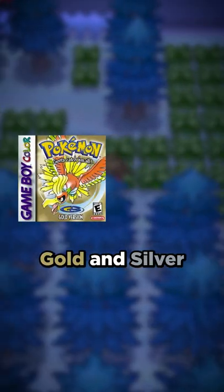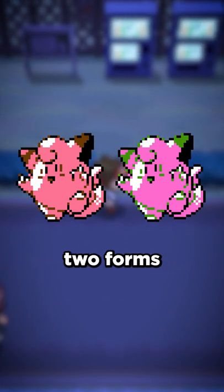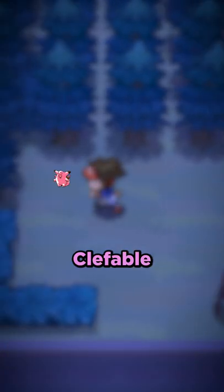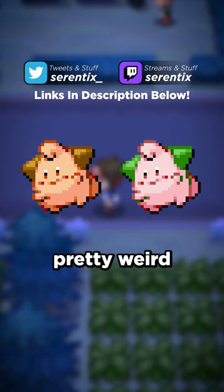This was true in Gold and Silver, but in Pokemon Crystal, non-shiny Clefairy's body was changed to a slightly different color, allowing the two forms to be more distinct from one another. This exact same change was made for Clefable as well, but interestingly enough, this change wasn't made for Cleffa until the release of generation 3, which is pretty weird.